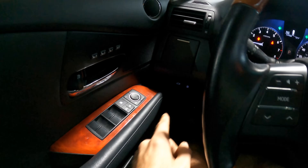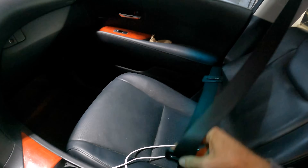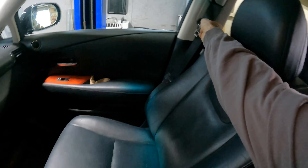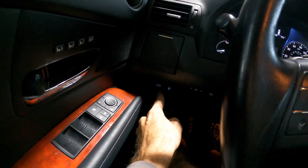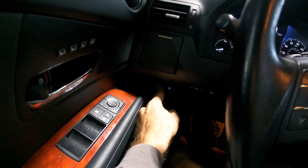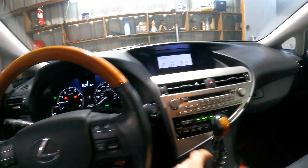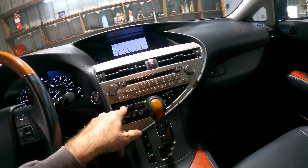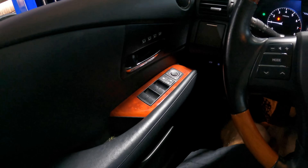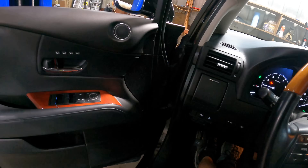Let's try the tailgate. All the locks seem to work. We're going to check all the seat belts to make sure those actuate — I'm sure they do, this is a very good condition car. Interior functions seem to work, horn, blower speeds — I know the AC works because I can feel it. Seats work because I moved them. I think our interior is good. Let's pop the hood and take a look under the bonnet.